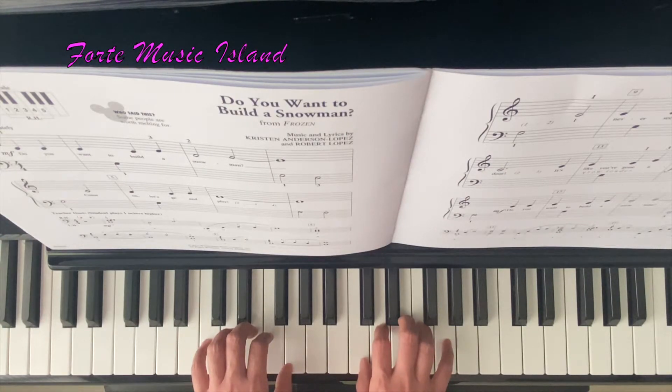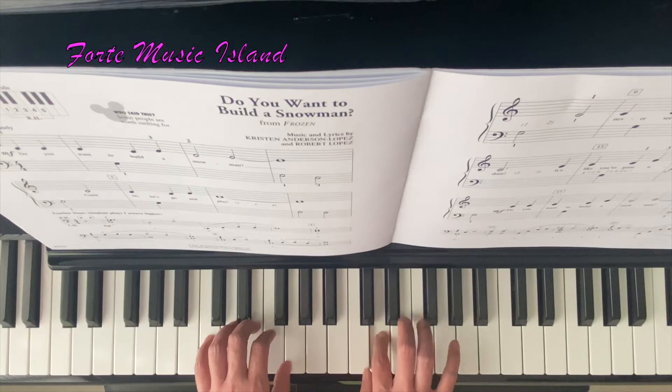Let's start with the right hand: middle C, C, C, C — left hand G — right hand C, E, D for 2 counts, E. Now E will be a tie, so hold it.